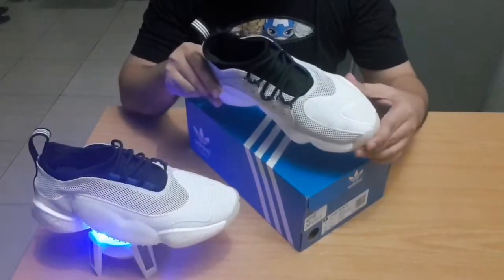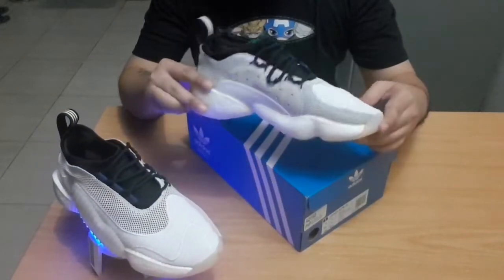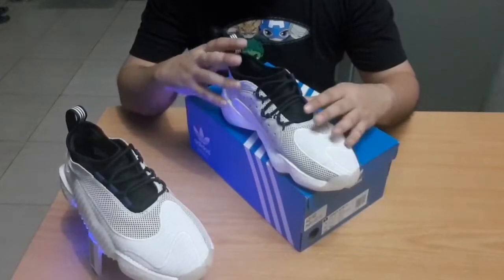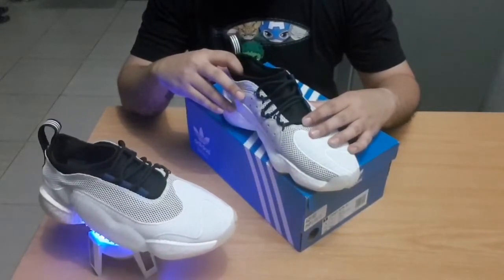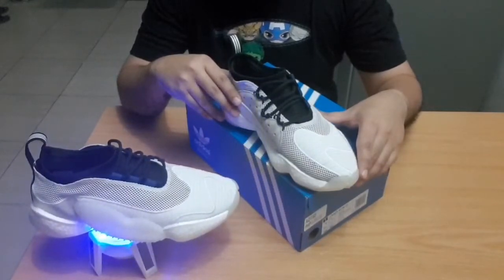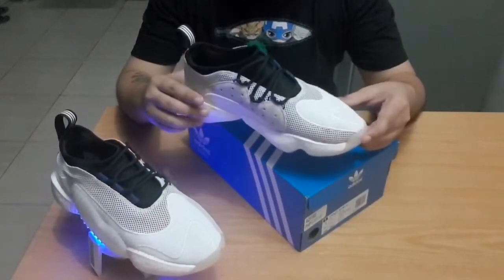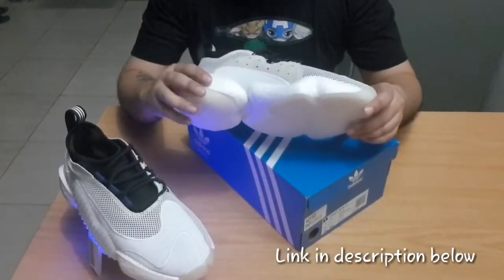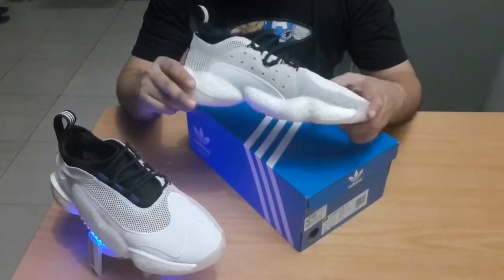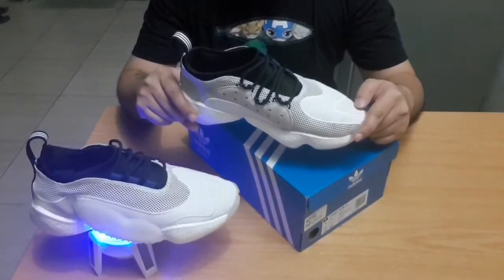Now, why are we reviewing this today on the Goodbye channel? About a month ago, these actually went on 25% off at a store here in the Philippines called Capital PH. These were initially selling for 8,000 pesos — I was able to cop them for just 6,000 using the 25% off offer, and I even got a free sneaker cleaning voucher.